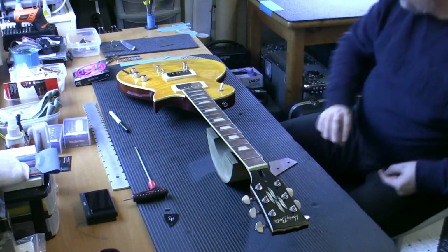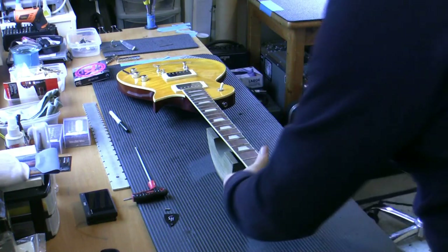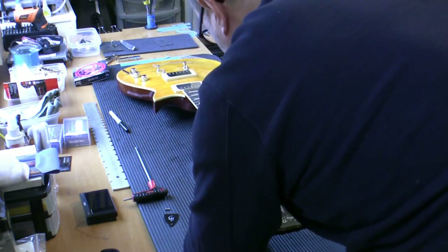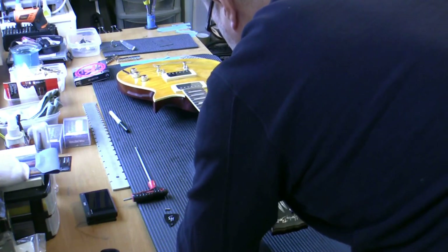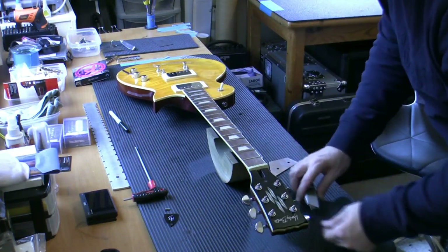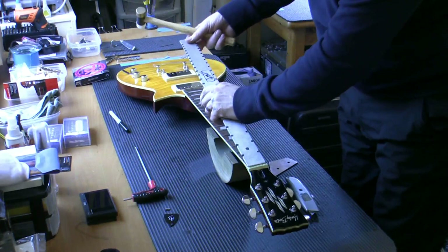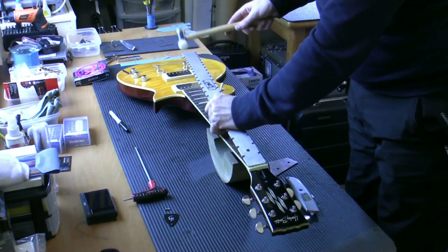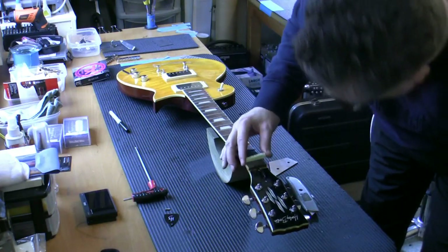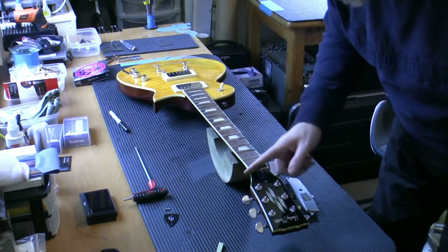I'm going to cut through the lacquer right now. I've got a brand new blade in this Stanley knife. I'm just going to cut through the lacquer around the nut. What I don't want to do is knock this out and take a big chunk out - it's already taken a bit of paint off there anyway. So I'm going to take the nylon end of a fretting mallet and just tap the nut - and there you go. It seems to be out - and how clean has it come out? That's come out as clean as we possibly could have got it. That, my friends, is how we remove a nut cleanly.